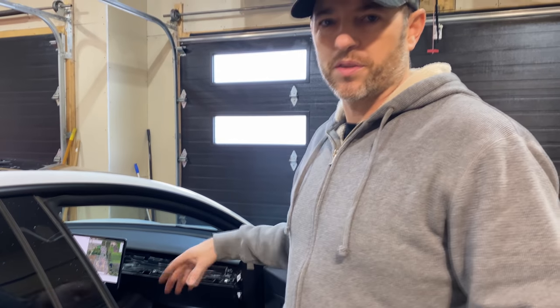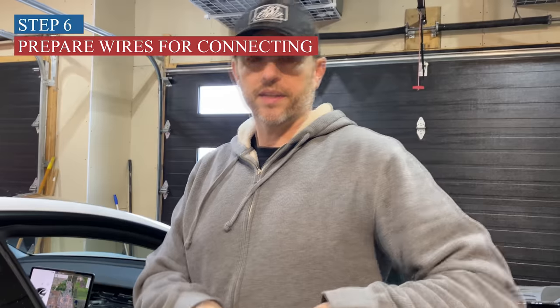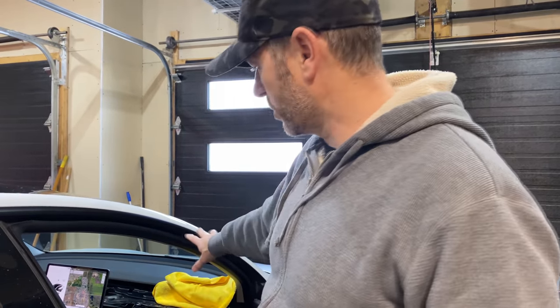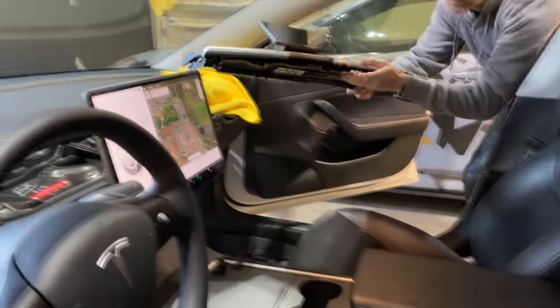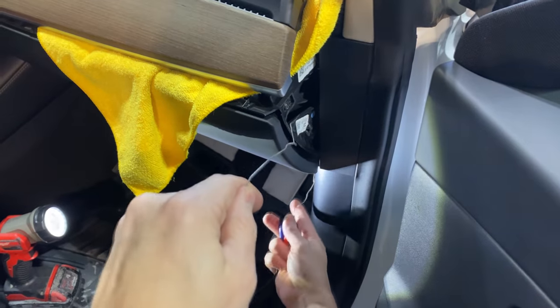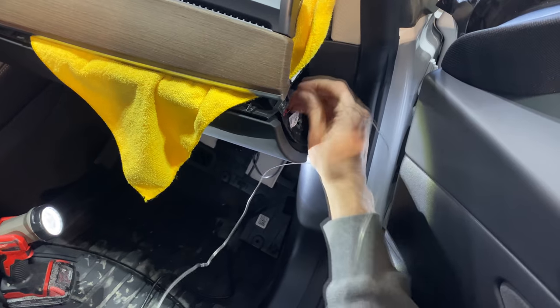Now we're about to connect the harness to make this interface. I'm going to lay some rags down because you only have a couple of minutes to connect everything. If you don't do it within the allotted time, your Tesla might think something is wrong, and then you just have to shut everything off, wait 15 minutes, turn it back on and it should be fine. So I want to make sure the screen is close by so I can connect it quickly, then clip everything back in after. I'll fish these wires up through here first so everything goes as quickly as possible once we start plugging in the harness.